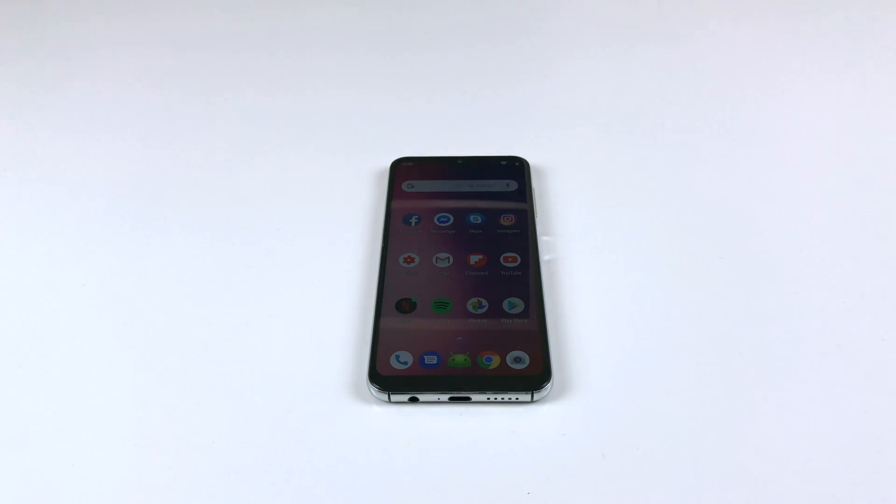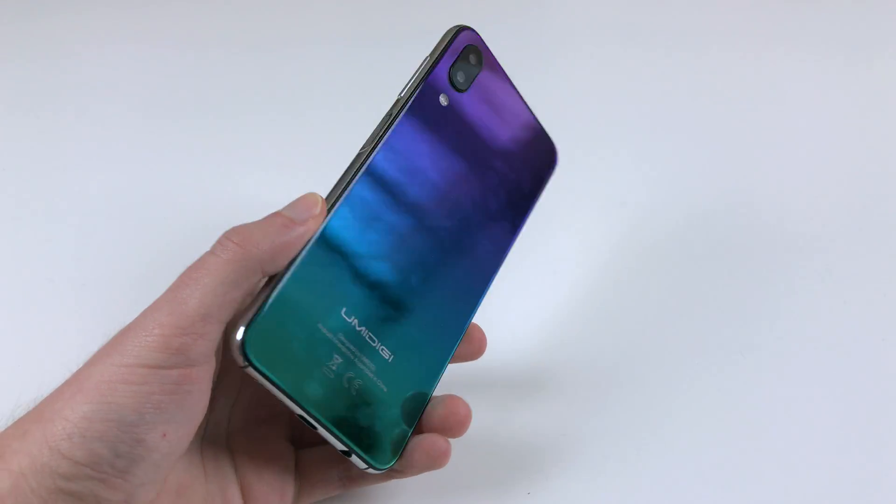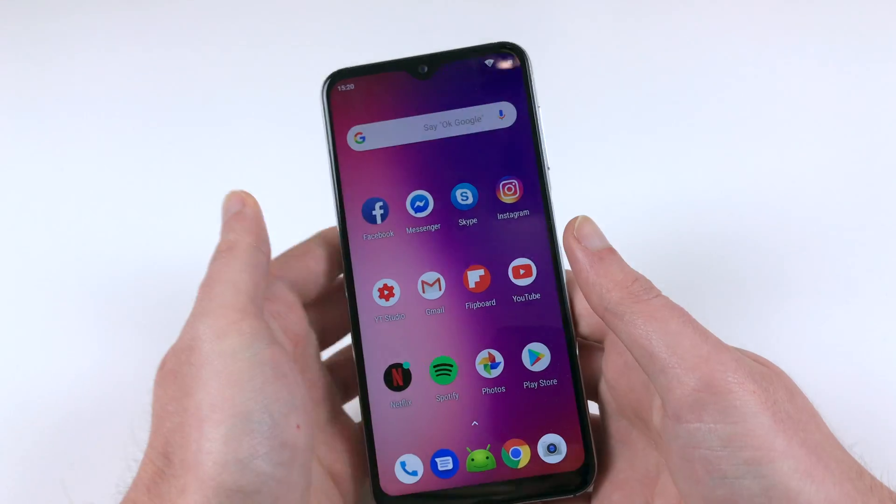On MediaTek chipsets, mostly those that have been introduced from around 2017 or so, voice over Wi-Fi is supported. So now I will show you how to enable this feature with the example of the UMIDIGI ONE MAX.